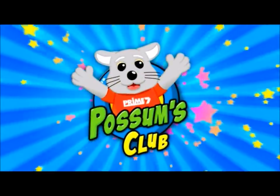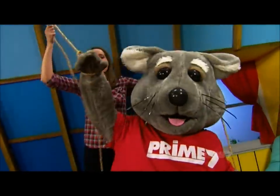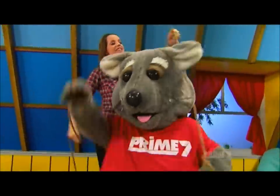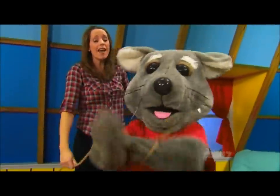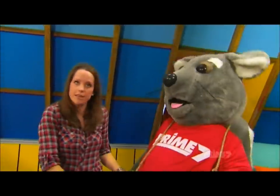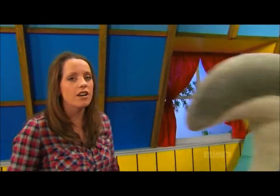I love possum style! Right hand, left hand, right hand, foot. Right hand, left hand, right hand, foot. Possum, why aren't you cooperating? I've just got to practice my puppeteering before the master puppeteers get here. Can we give it another go?